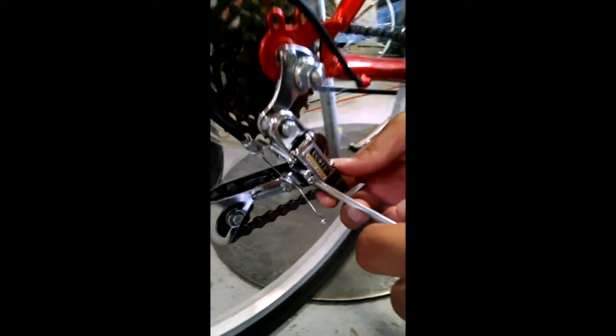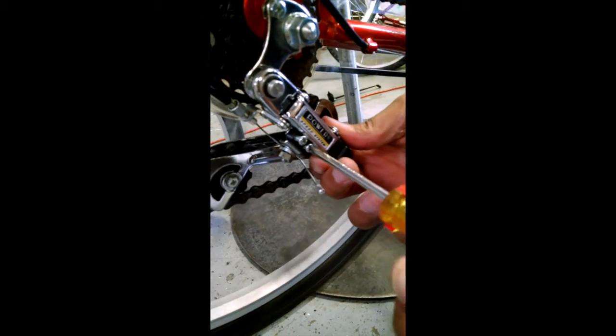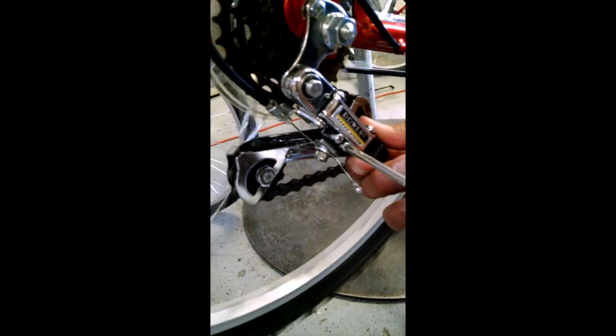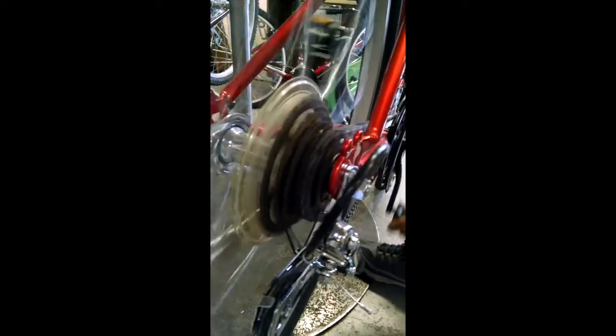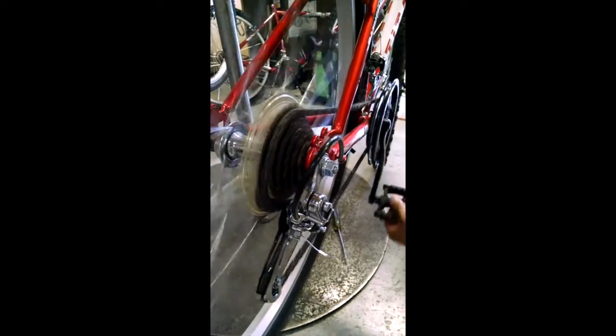For the purposes of this video, we will be depicting the adjustments being done with the bicycle in a stand. Here we show a bicycle that doesn't want to shift into the highest gear setting, requiring an adjustment of the high limit screw. If the bicycle doesn't want to shift into the lowest gear setting, you will need to adjust the low limit screw instead.